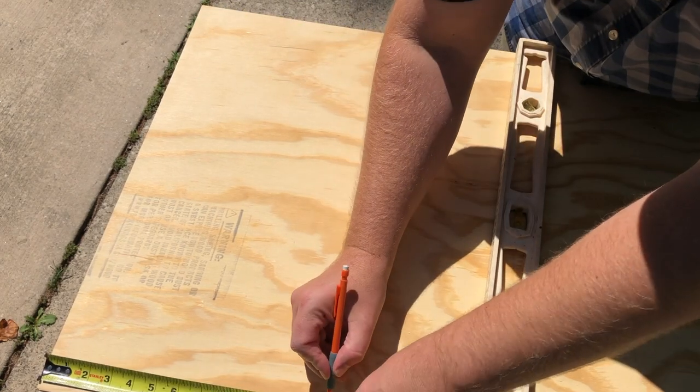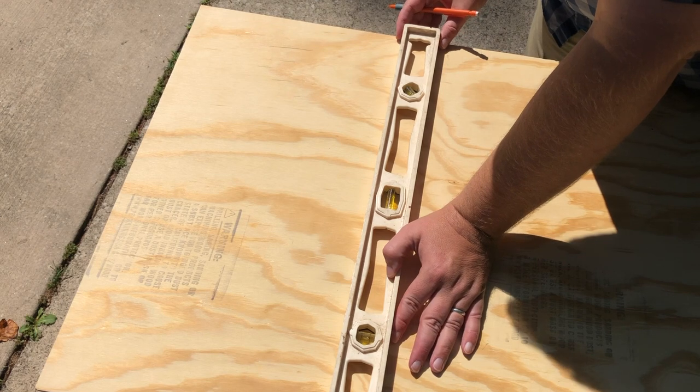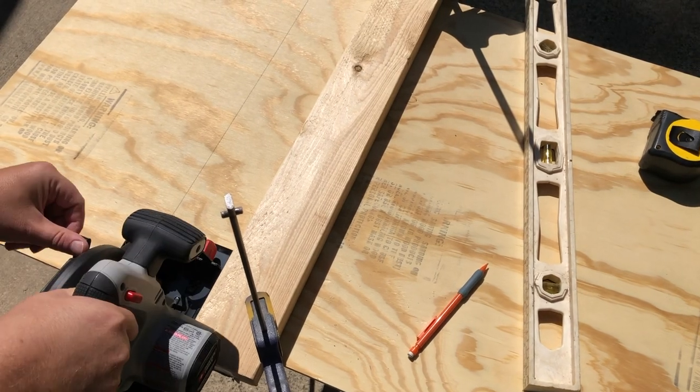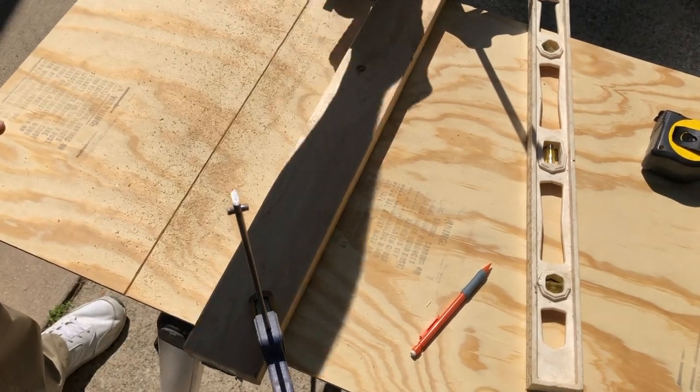So the first thing I did was went to Lowe's and bought a piece of quarter-inch sanded plywood. It's two foot by four foot, and I think with tax and everything it came to just a little bit over seven bucks. I want to cut a 12 and a half inch strip off of this going across the short dimension. That's what I'm going to end up using for my lid.